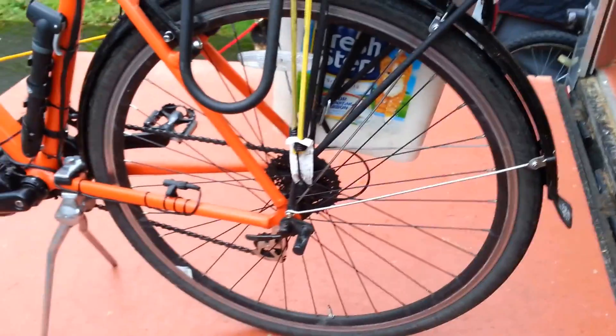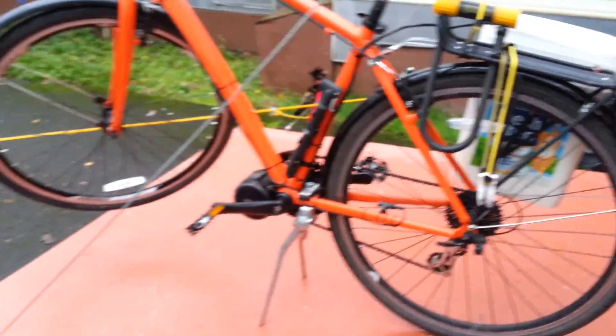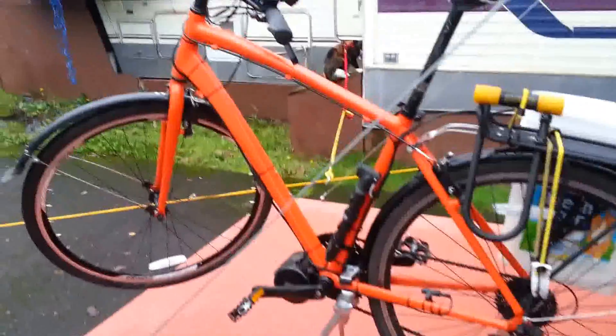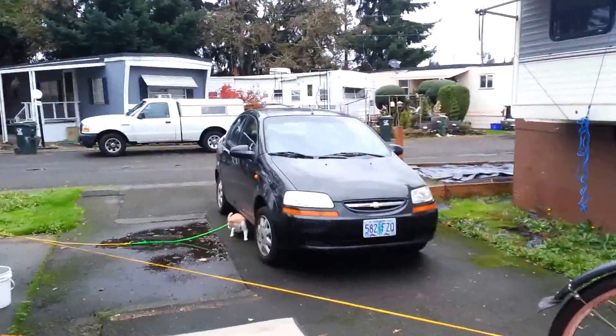I've actually towed a full barbecue propane tank. I do pedal with it — I'm not lazy. I get a good workout every day on my way to work and on my way home — cruising, passing everybody, trying to be careful. I'd like to get some more lights for it — lights in the spokes and some retroreflective tape in various places. But right now it's working out great. It's going to be my main transportation — no more bus, no more car.